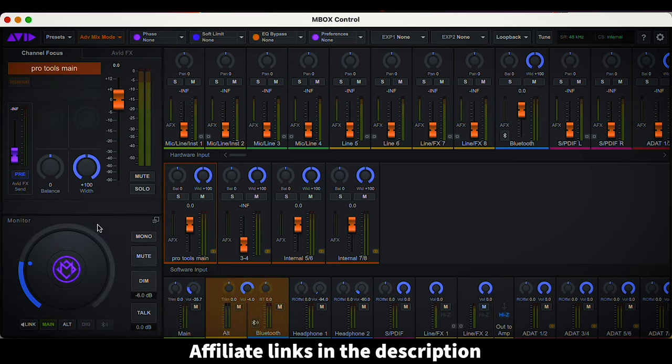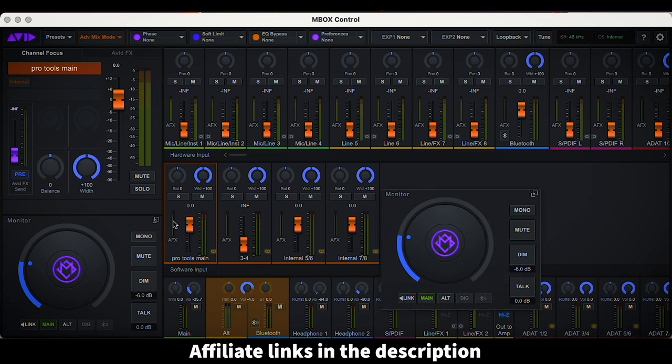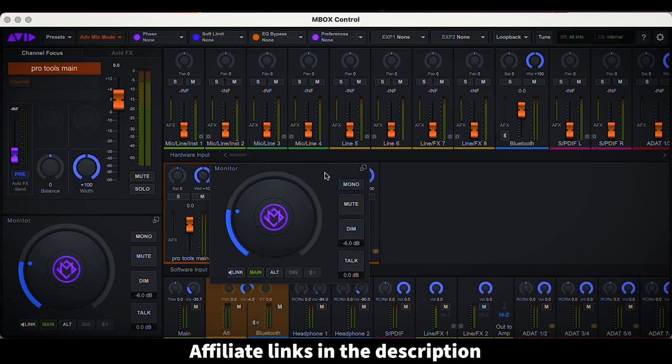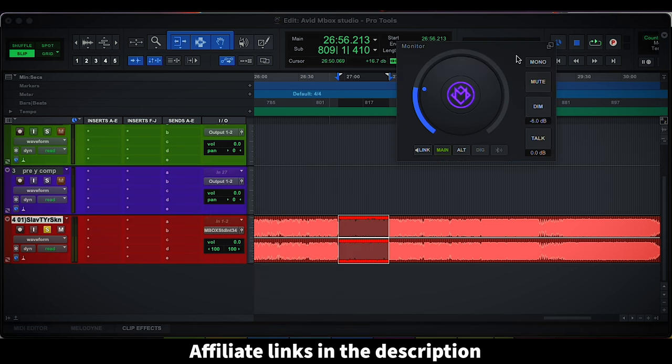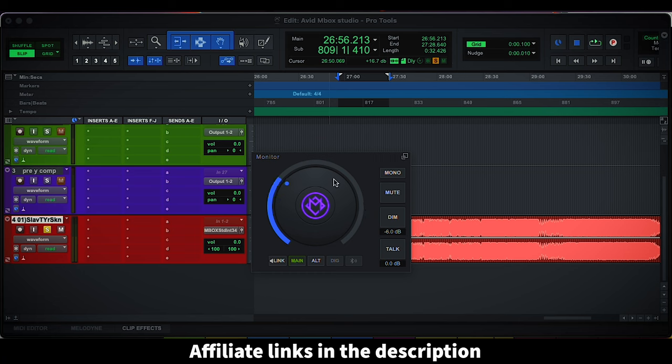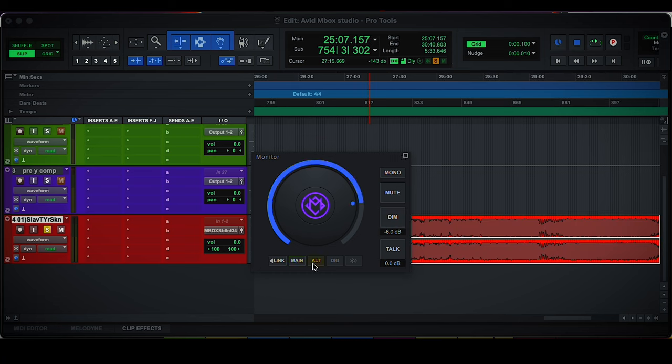Finally, something I really enjoy from the monitor section of the app is a small button that adds an extra floating window that pops up in front of every single app. This is really cool because you can have it floating over Pro Tools and modify the volume of your main monitor, put it into mono, mute it, dim it, use the talkback microphone, and switch between your alternative speakers. That's really complete software control.